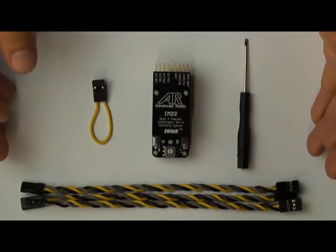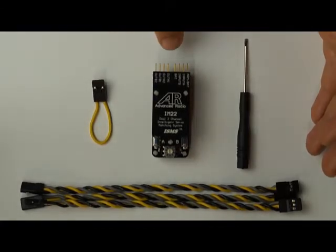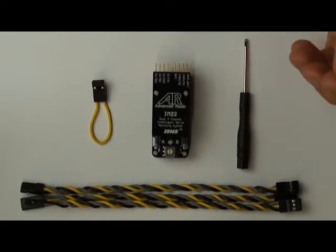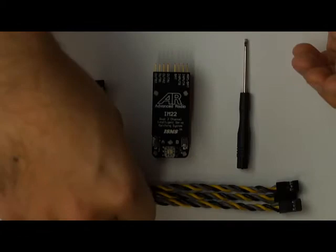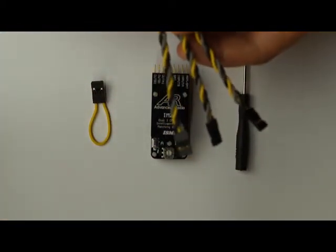To start off, when you first get your IntelliMatch, you'll get an arming plug, the IntelliMatch — either an IM22 or an IM14 — a small screwdriver, and three JR-JR connection leads.